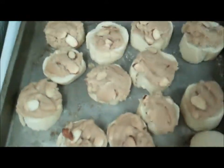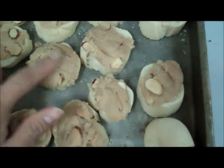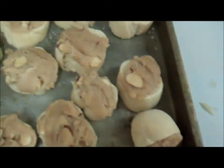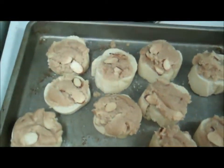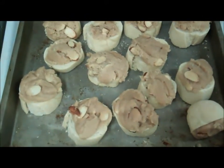Alright everybody, we just finished taking it out of the oven. And if you actually touch it, it's hard to touch. It's not all soft and smushy. That's it - we'll go ahead and try it out and let you know how it all is.